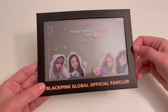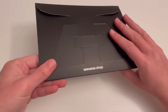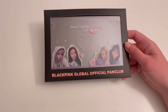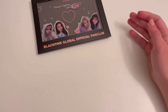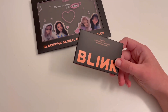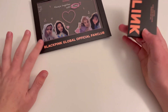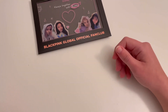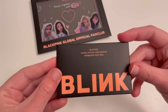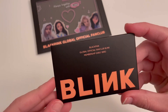So here is this frame thing — there's a clear card in there and I think you can like stand it up or something. I don't think I'm going to end up doing anything with this, but that was the extra thing that came along with the photo cards. Originally I think they said it was a set of photo cards and then an extra gift, and that was the extra gift. Honestly I mostly just got this for the photo cards. Either way, it just says 'BlackPink Global Official Fan Club Blink Membership Early Bird.'